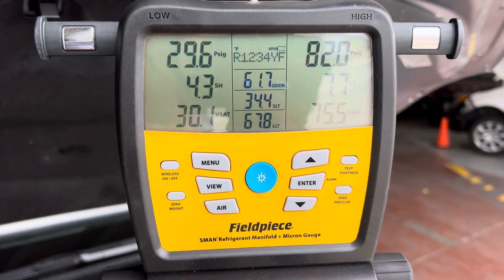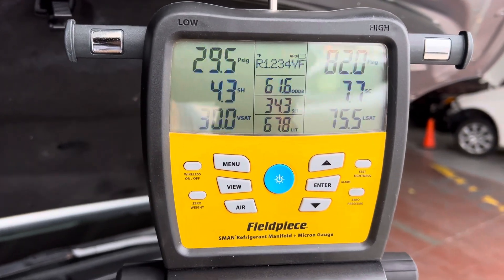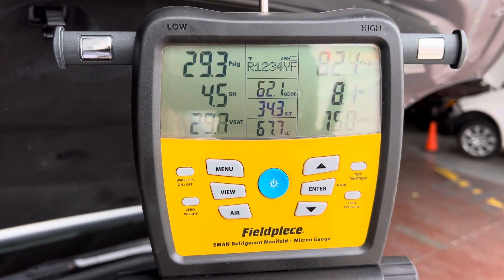We'll head on to the next vehicle. Coming out at 35 degrees out the dash — I think the customer can live with that.